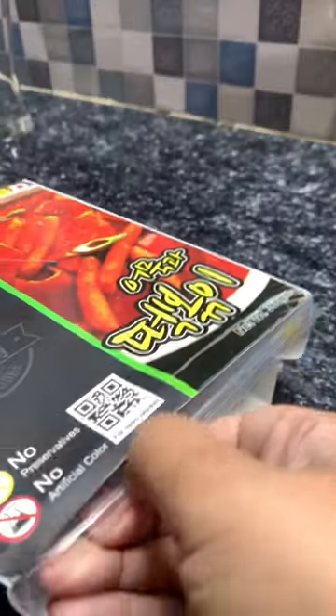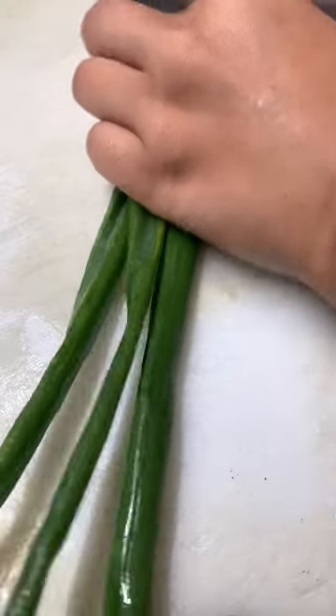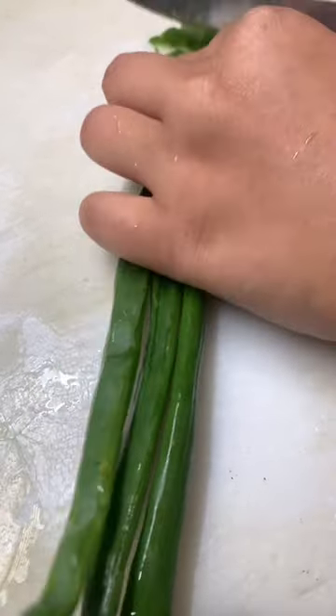I'm going to follow the suggested ingredients. They suggested using cabbage, or you can add egg — you can add many things. I personally added some green onions and eggs.